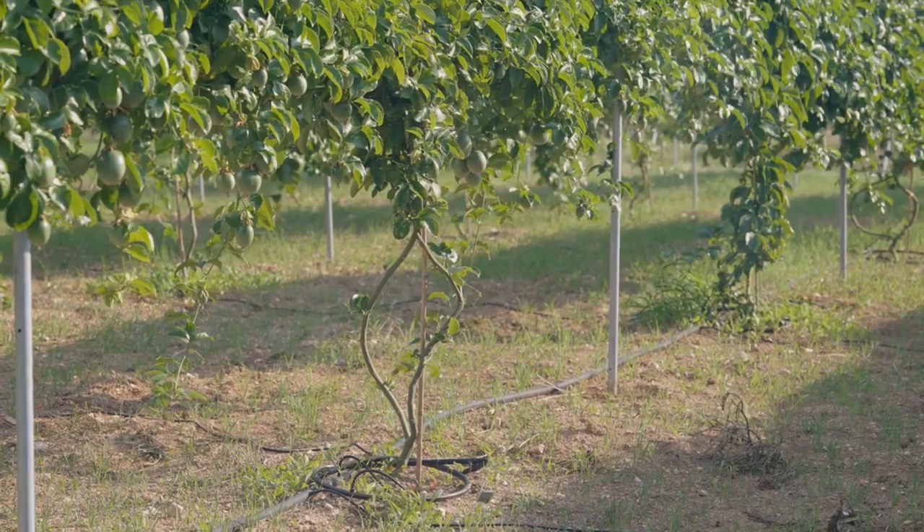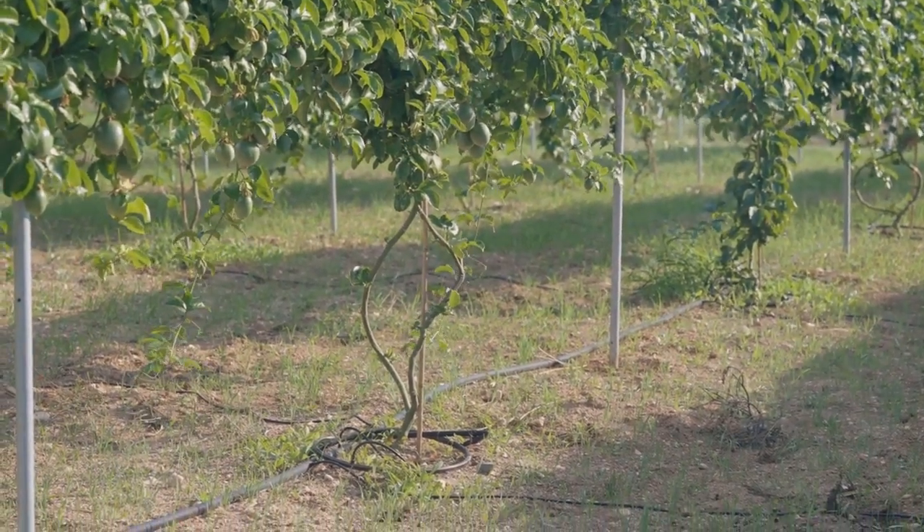Now, you'll need to install a support system. This could be a wall, fence, or a set of horizontal wires. The supports will guide the growth of your tree, giving it the structure it needs.